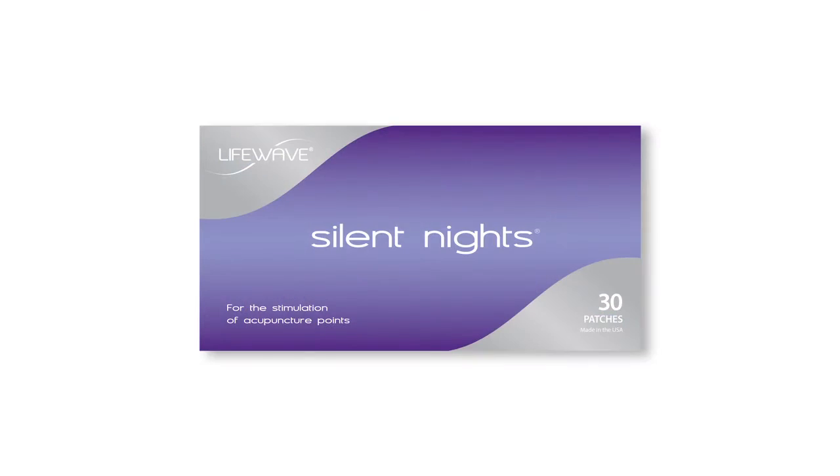If you can't sleep, or have a night where you can't sleep, how about a Silent Night patch? I put this on between my big toe and my first toe. You go into a deep sleep very quickly and you sleep solidly without drugs — another place I'm not using drugs.